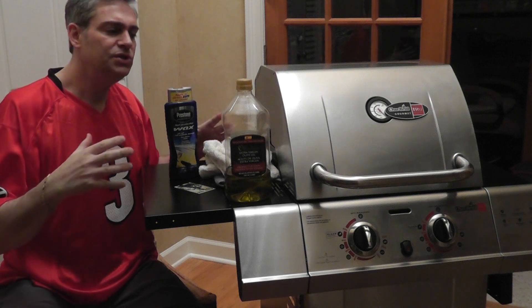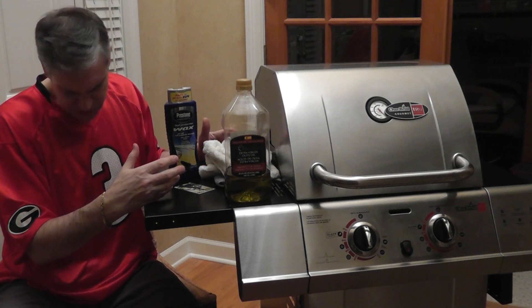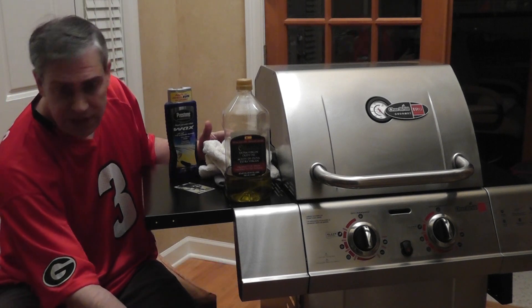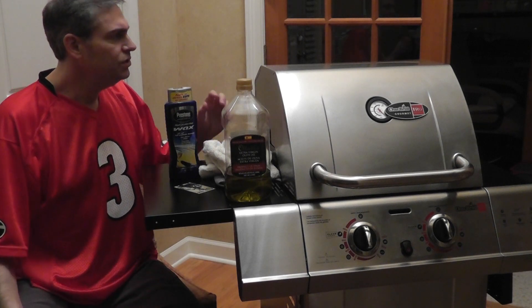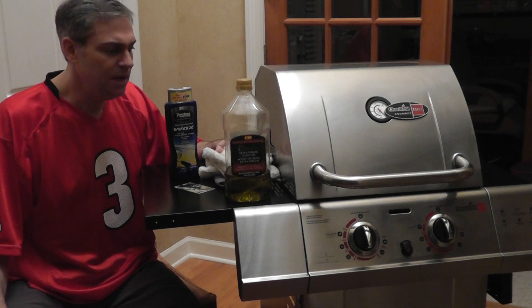Of course you want to keep your grill covered outside. It's also a good idea to have a grill cover that has a vent somewhere on it, usually at the bottom, because a lot of moisture accumulates underneath the grill cover. That's how to keep your stainless steel grill in tip-top condition and looking nice and new.